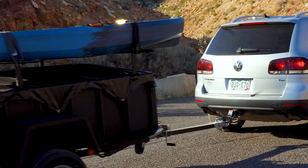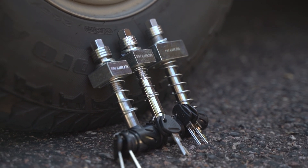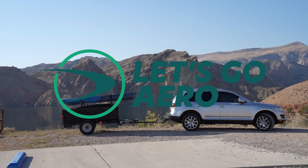Let's Go Aero supplies many different sizes of Silent Hitchpin from 2 inch, 2½ inch, and 3 inch hitch receivers. Enjoy silent, secure, and safe towing from Let's Go Aero with the Silent Hitchpin.